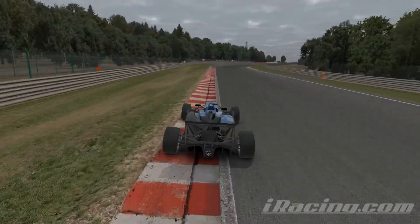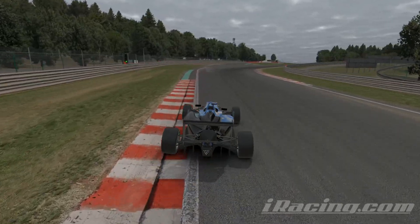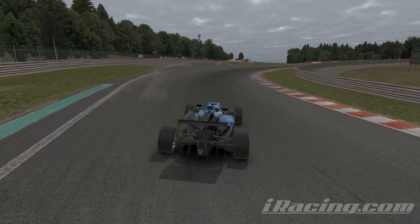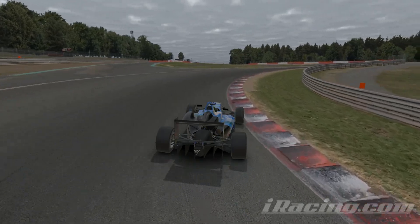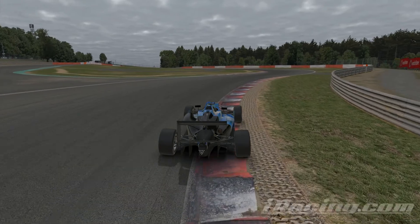Turns five, six, and seven are basically just all about using the curbs. The main speed trick through this complex is the curb going into turn six, but you want to be using all of the curbs, like this inside curb in turn five.